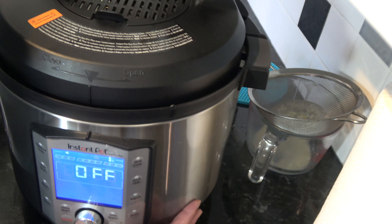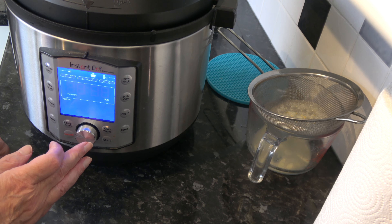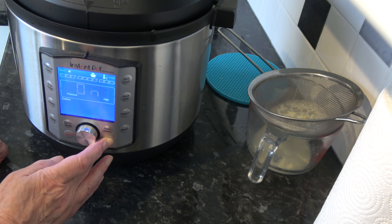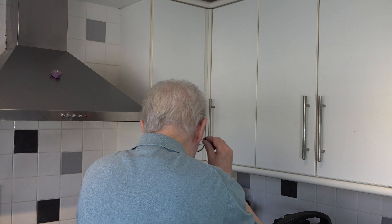I'll seal the vent — when I close my Instant Pot the vent automatically seals — and I'm going to choose pressure cook on high. I'm going to cook them for nine minutes. What will happen is the Instant Pot will come up to full pressure, the valve will pop up, and then it will start cooking for nine minutes. Once those nine minutes are finished I'm going to leave them in the Instant Pot until the pressure has naturally released.